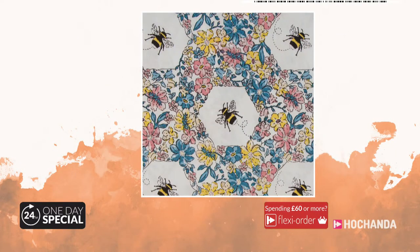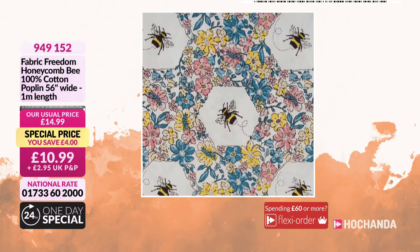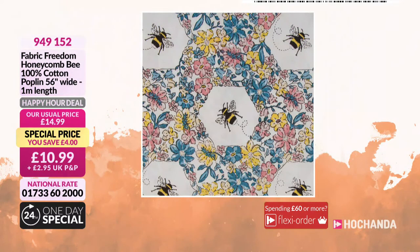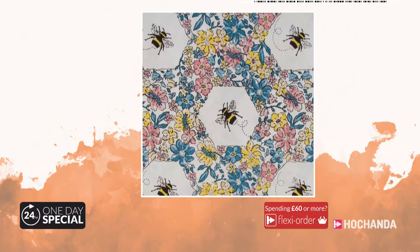Another happy hour deal — this one's pretty: little bumblebees in the center of hexagons, lots of florals. 100% cotton poplin, a really nice weight, great for dressmaking — like a little smock summer dress. A full meter of this one at £10.99. Item number 949152. And since we're talking about bargains, a quick look at the seven-day savers: a nice yarn bag with eyelet holes to feed through your yarn when knitting with lots of different colors, plus a larger dump bin — both for £12.49, price goes up Sunday at 8am.